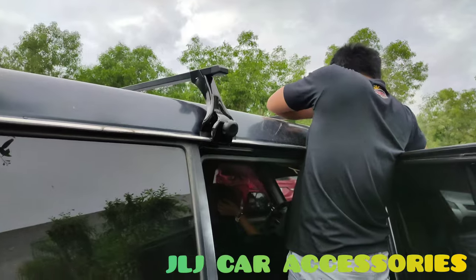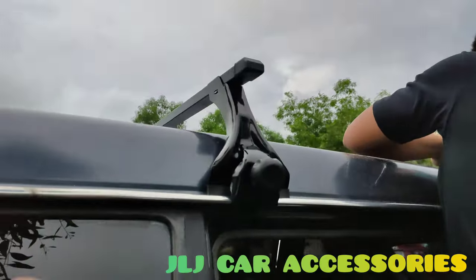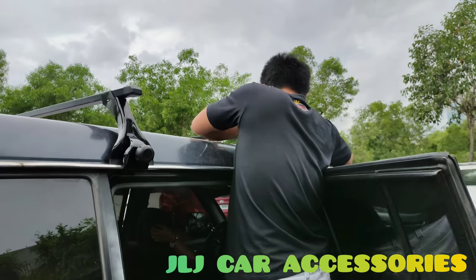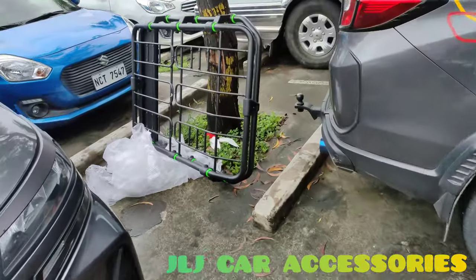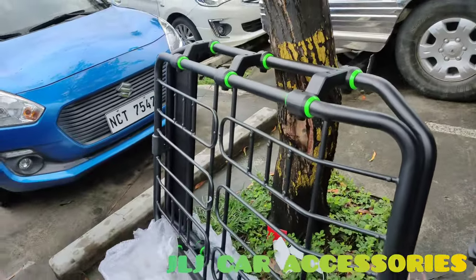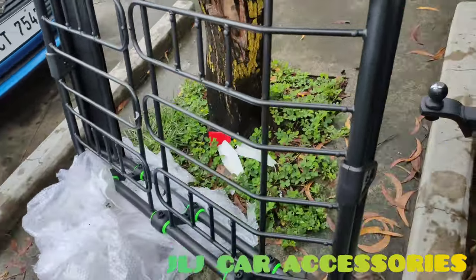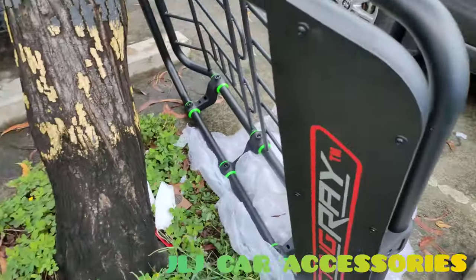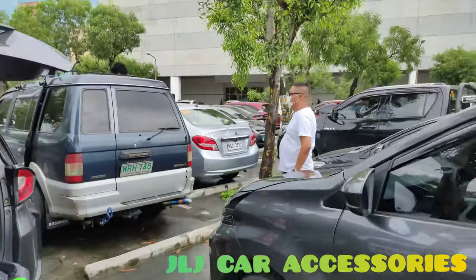Nagkakabit kami ng crossbar para dun sa Adventure. Ganun din yung crossbar na nilagay namin dun sa pula, yung nasa vlog din namin. Yun nga lang magkaiba sila ng tough load, yung kay bossing. Eto yung katulad sakin — yung bus rock type, yung may kulay green, tapos 50 by 38 yung size nya. So legit na Stingray, hindi sya copy. Stingray brand sakin si bossing.